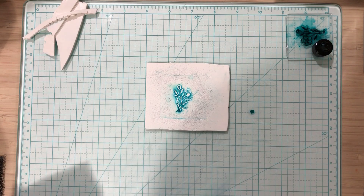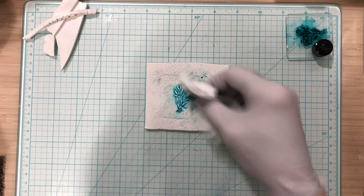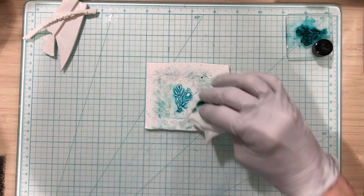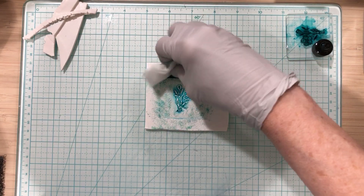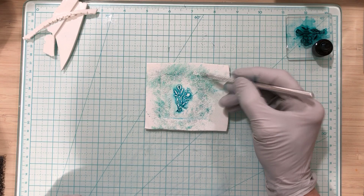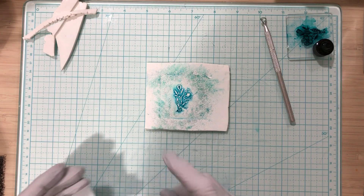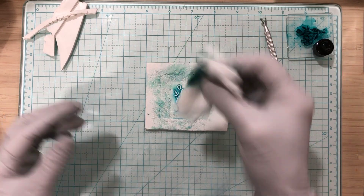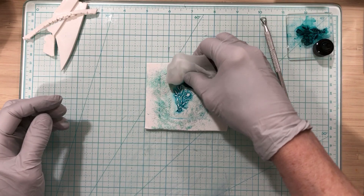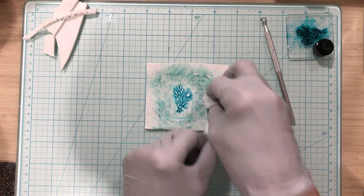I'm just going to take it and dab here and there. If it gets darker in one place it's not a big deal. I'm going to come in with my little tool and get that really dark spot out of there. I'm using a baby wipe — I get these wipes at Costco, the kind that say flushable but they're not, you should never flush them. Anyway I use them for clay all the time.